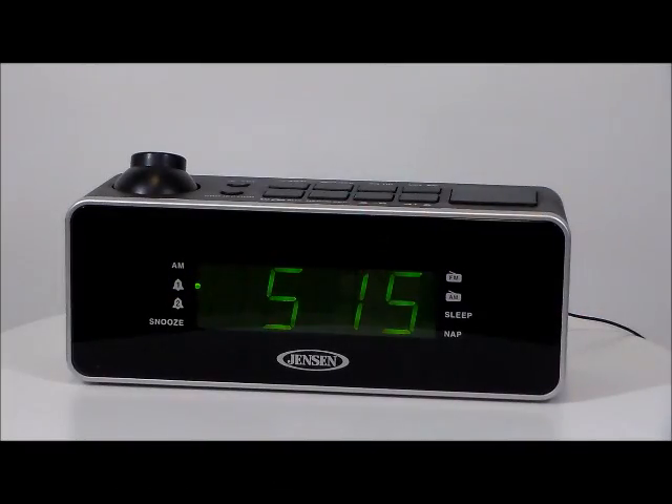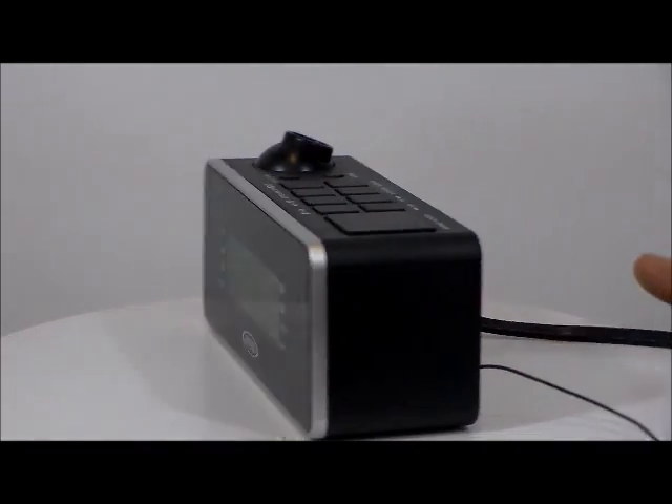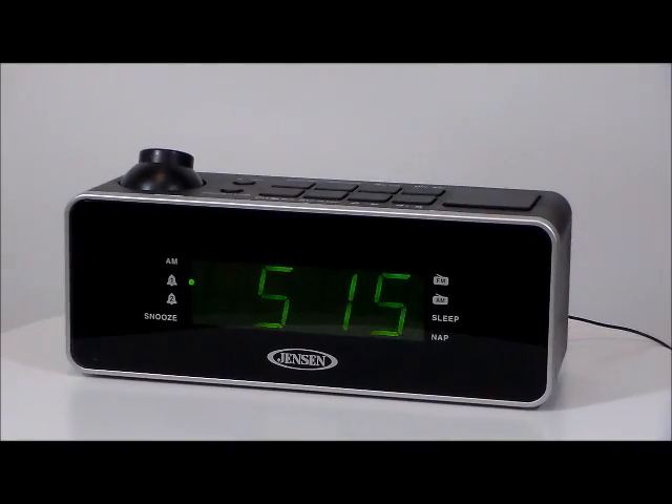Okay folks, it's the Jensen JCR 235 digital dual alarm slash projection alarm clock. Really nice big button feature, 180 degree projection function with invert button to properly display the time on wall or ceiling, synchronized clock and projection display, large easy to read multi-function green clock display, and dual independent alarms.